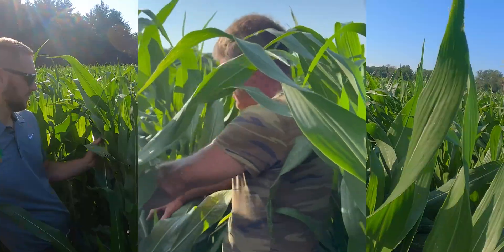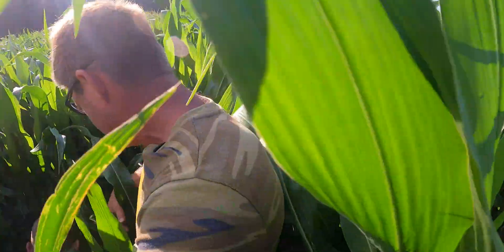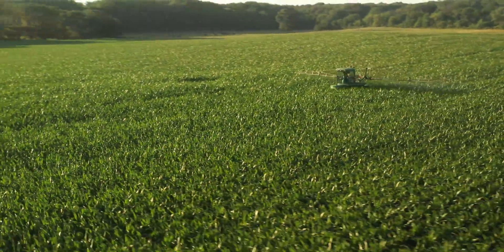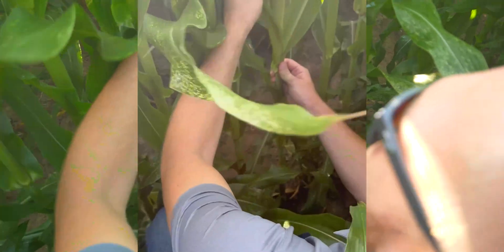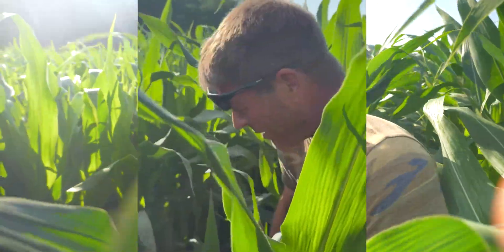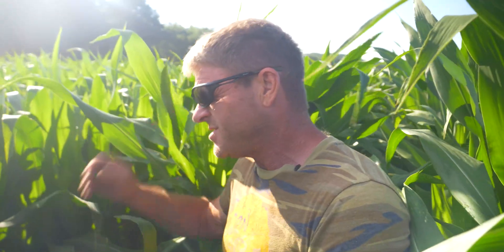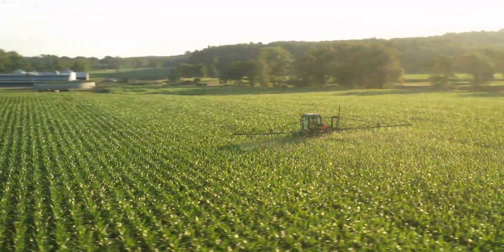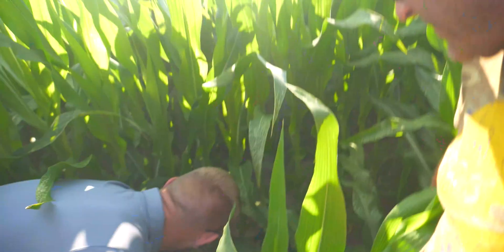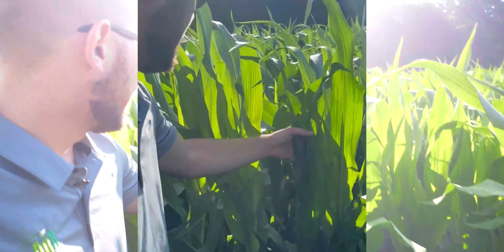I'm going to use your college-educated skills — I want you to stage this corn, Ben, because everybody stages it a little bit differently, whether they count the very bottom. There are some tillers going on down there too. We'd call it V8, I believe. You want to make sure you have that full collar, but sometimes that smallest leaf has already somewhat disappeared by now. Looking for a collar like on a shirt — we counted one through eight but the ninth hasn't fully set a collar yet, so we're not quite at V9.